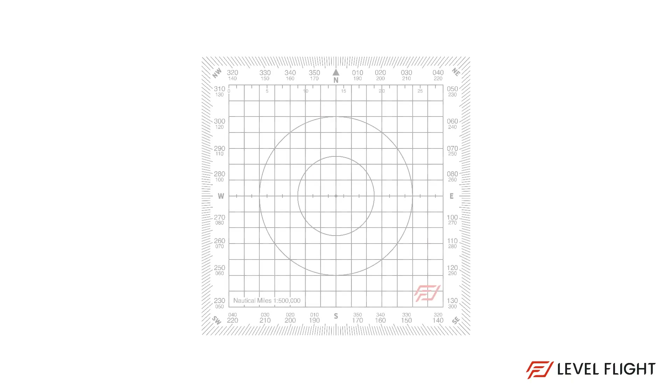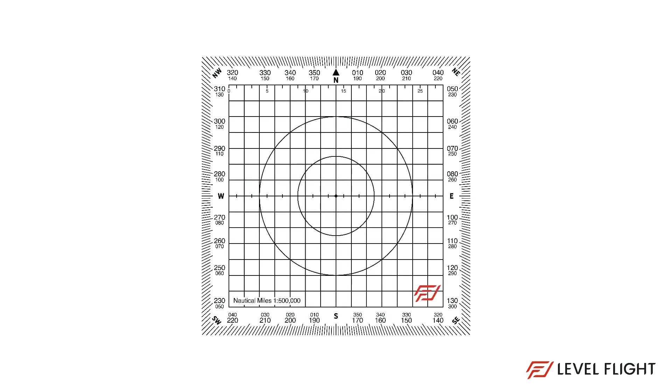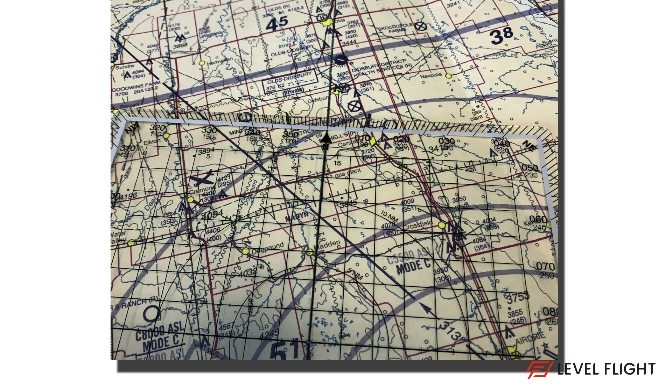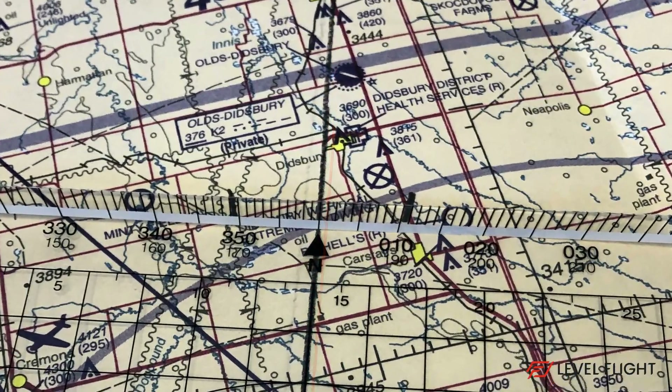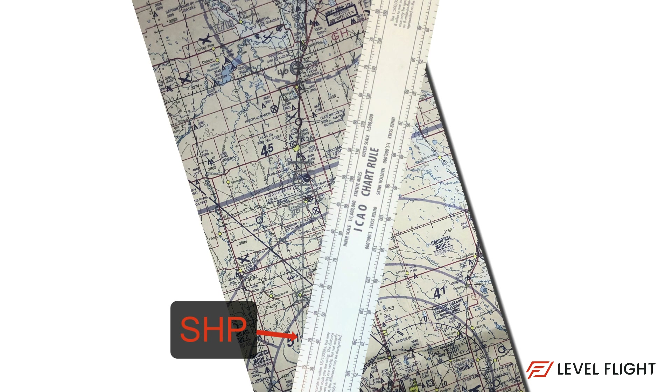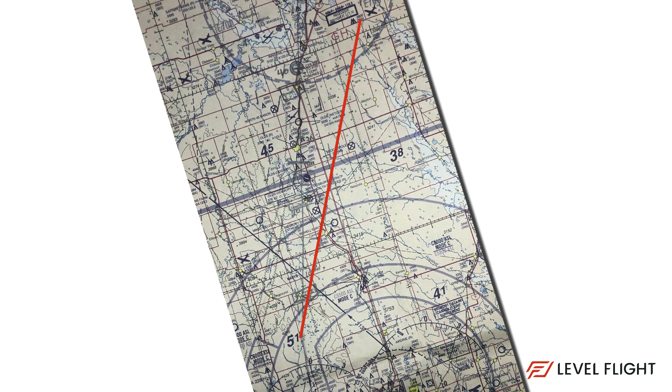Now we need to pull out our square protractor, also known as the Douglas protractor, to draw our 10-degree drift lines. Start by aligning the protractor with the grommet at your set heading point and your route line on the 360-degree mark, or the top of the protractor. Above the 010-degree mark and the 350-degree mark, make small pencil marks to denote your 10-degree lines on either side of your track. Next, use your ruler by lining it up with the set heading point and one of the 10-degree marks you made. Complete the line using a hatched line marking or a separate color — this makes it easy to see and not mistake your 10-degree drift lines for your route line.